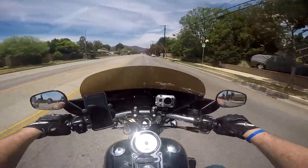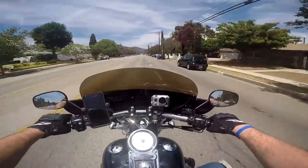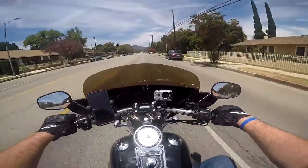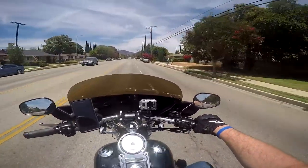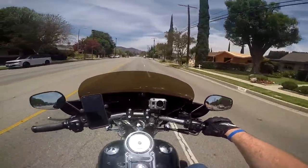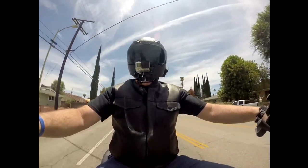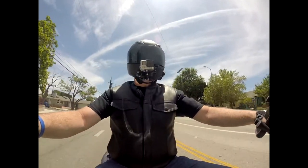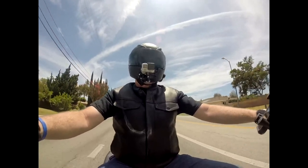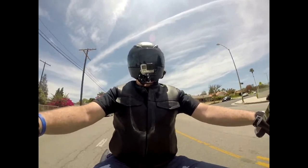I found introduction videos from places that sell them, several unboxing videos, and a couple where people were comparing it to the Shoei Quest. I was looking for an honest rider review. I'm just some guy that likes to ride and wants to help people when they're looking for quality products.